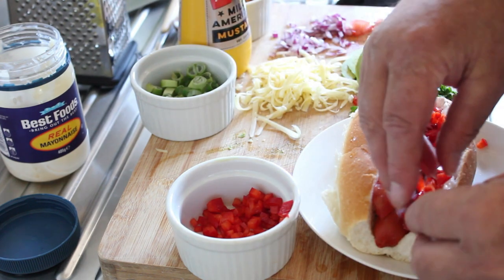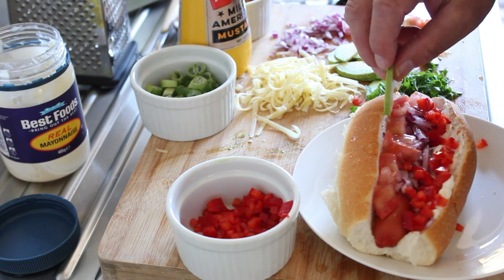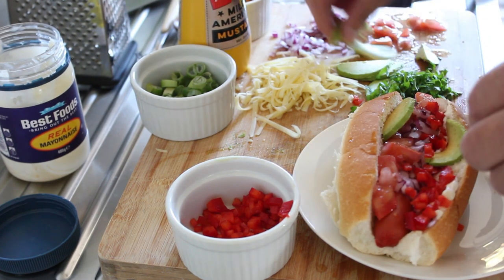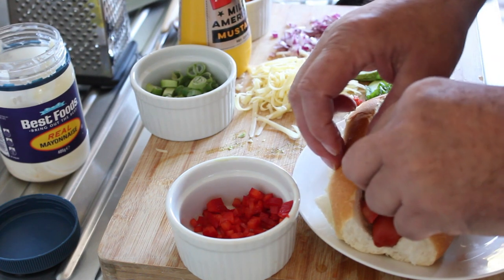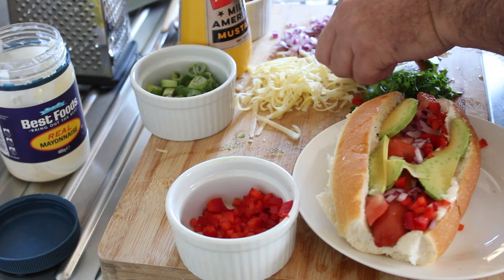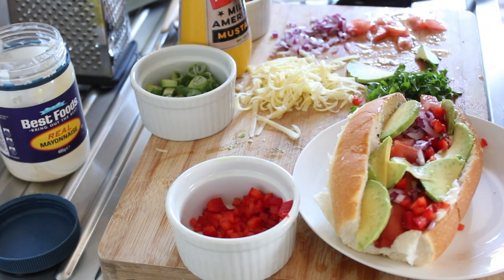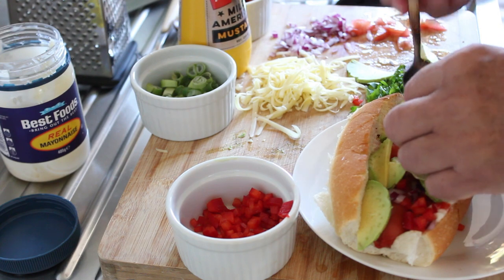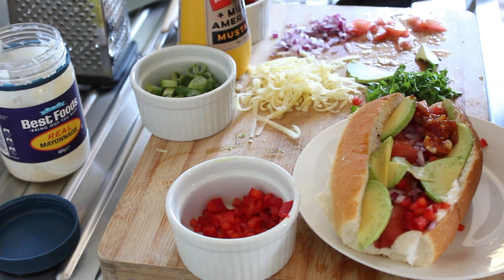This is going to be so fresh and zingy. My favorite — the avocado. I just love avocado. Pop that in there too. Now the salsa, which has the ginger and the garlic. Beautiful, absolutely beautiful.